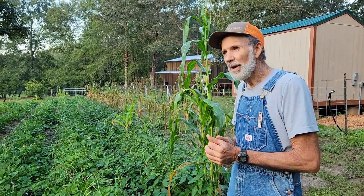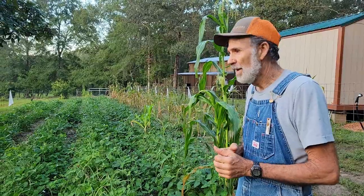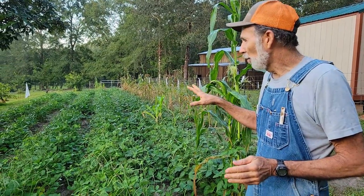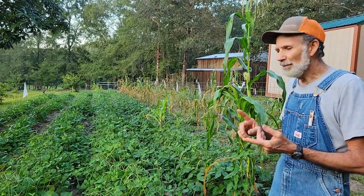Good morning everybody, Danny back from Deep South Homestead with Miss Wanda right here before the sun comes up. This is our pink eye purple hull pea patch — that's a mouthful.